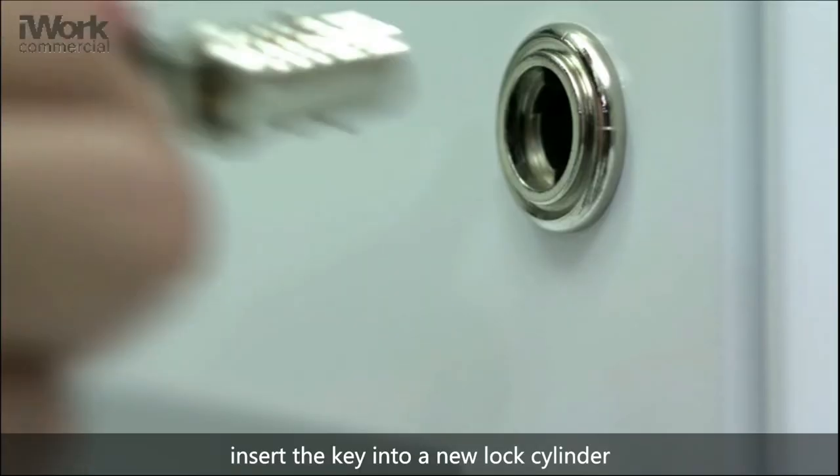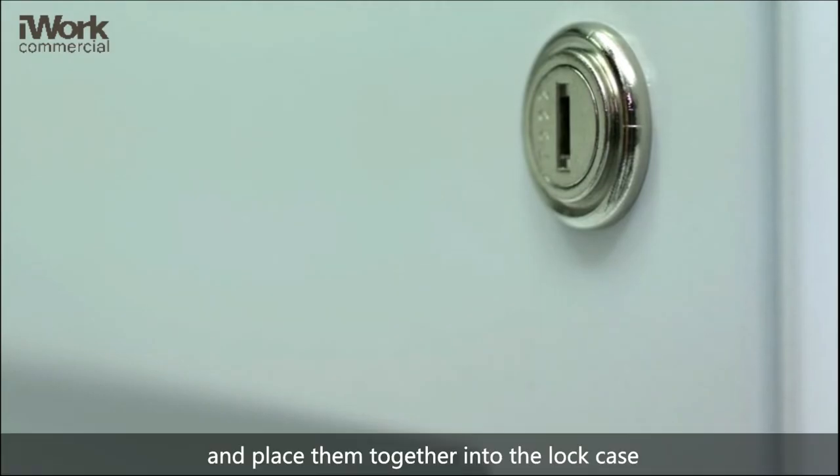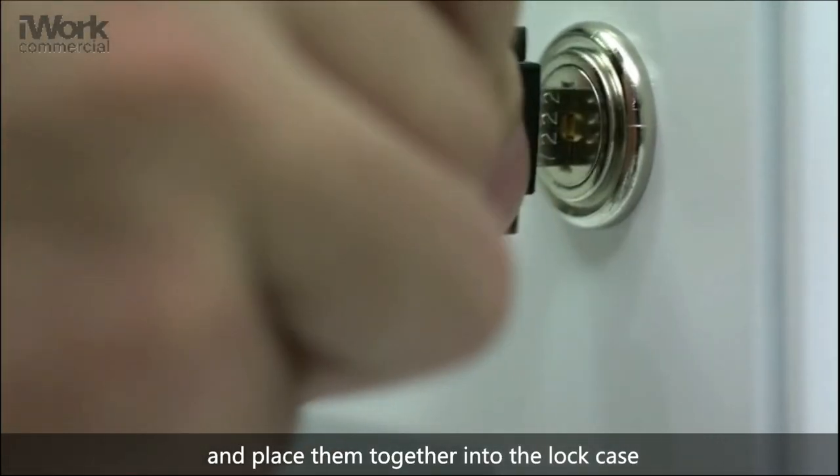Step 2: Insert the key into a new cylinder and place them together into the lock case. Finished.